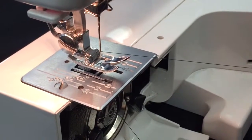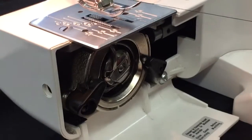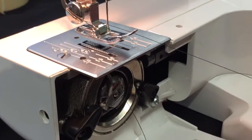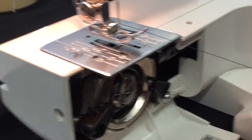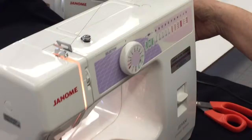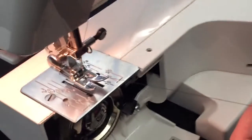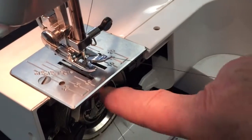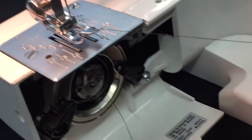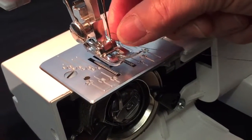Our last thing before we can actually start sewing is to pull the bobbin thread, which is down here, up through this hole so that we're in the correct place to start sewing. We're going to turn this wheel over here — remember, it only goes to the front of the machine. Watch what happens: the needle starts to go down, you can see the race turning in the bobbin case, it picks up the thread and pulls it up to the top.